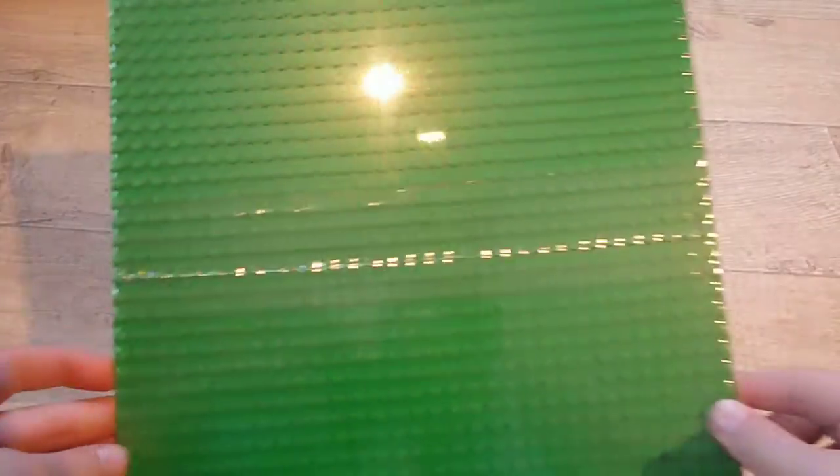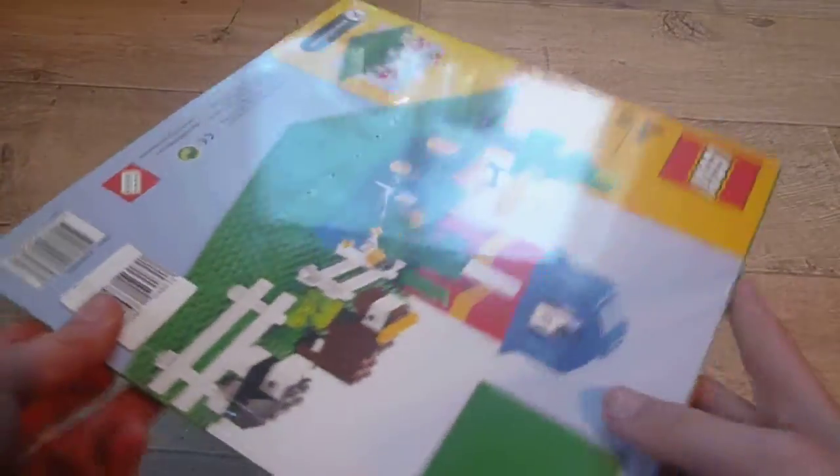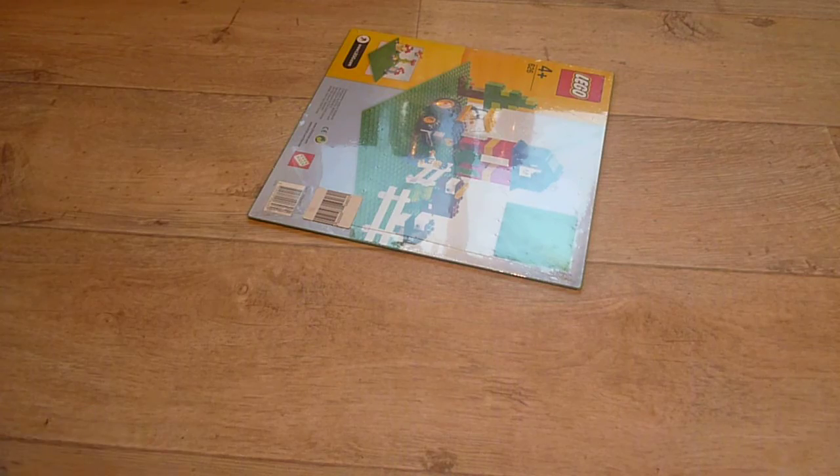I got a green base plate. It was very cheap — 9 euros — and I never find it cheaper. So, green base plate.